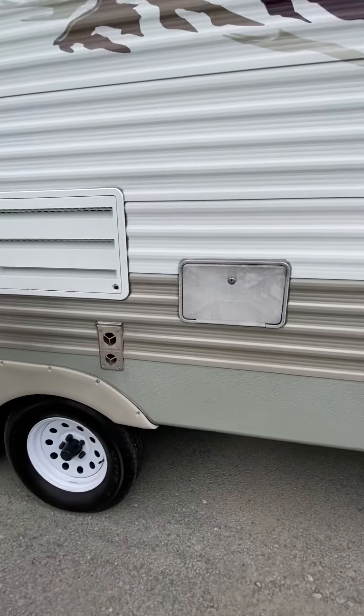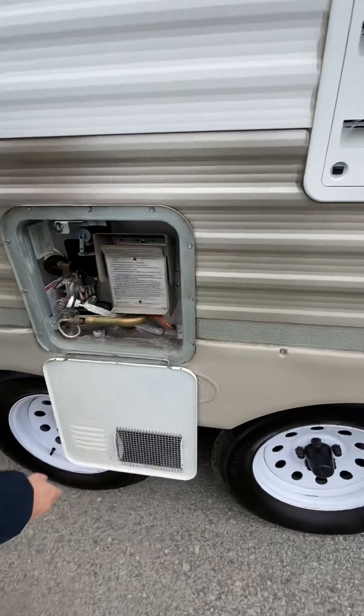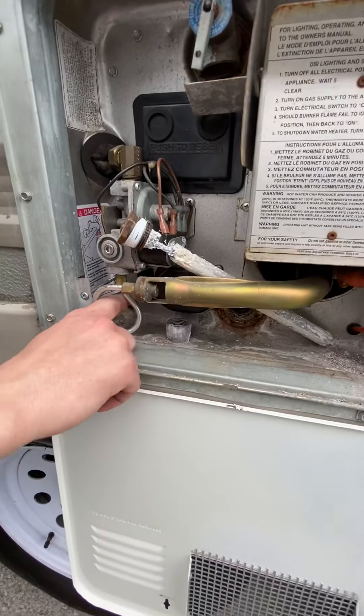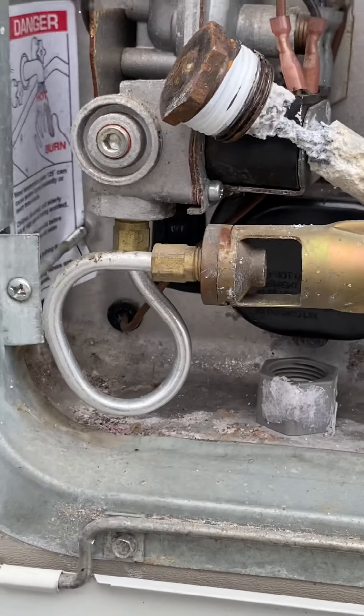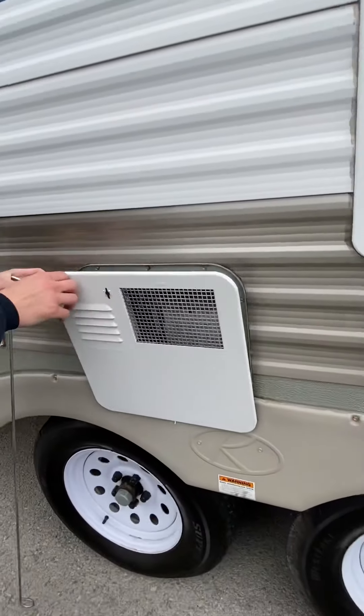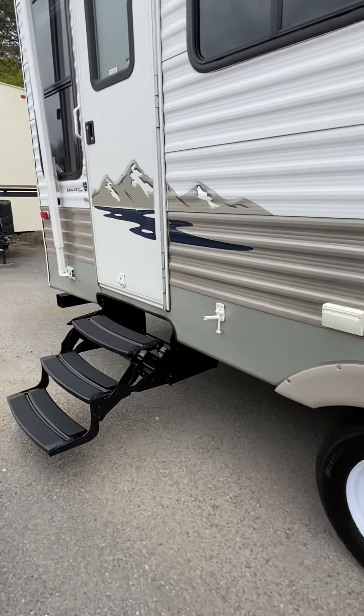Moving on over here — got an exterior shower. The water heater you're going to access here. This is both an electric and a gas water heater. To turn on the electric, you have a switch under here — on, off. Right here's the plug that goes in; it's called an anode rod. The anode rod deteriorates so the tank doesn't.